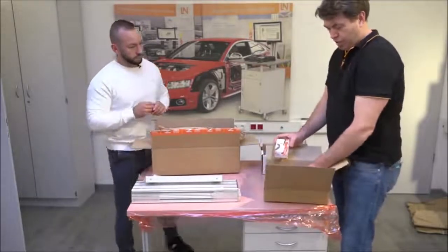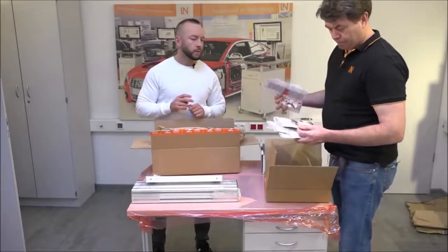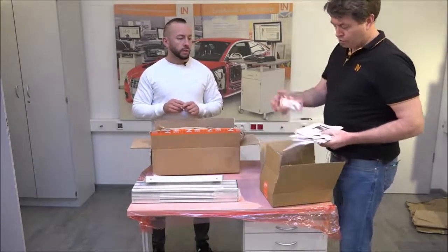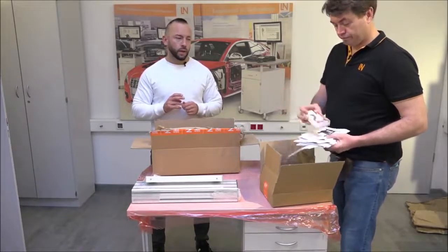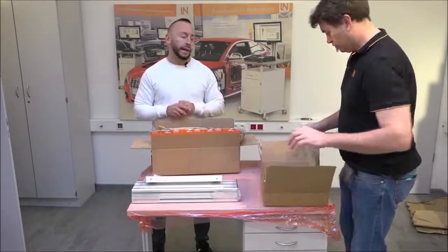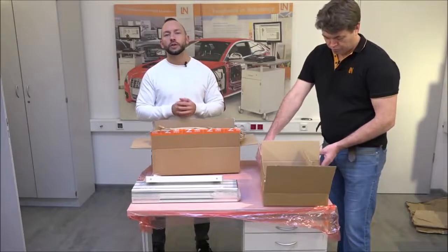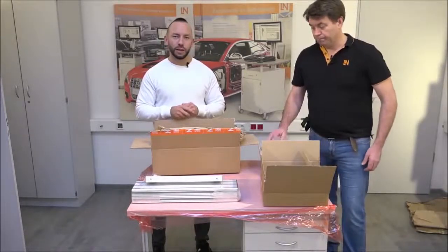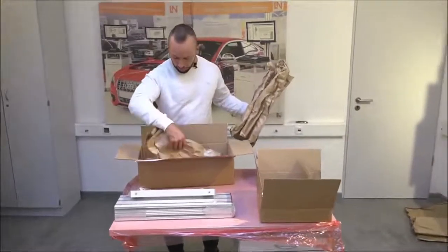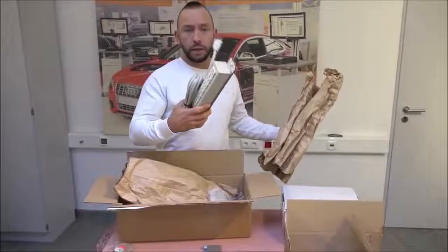In this box you have all the documentation — books explaining how to build everything, operation manuals and instruction manuals for the equipment. Also importantly, the software for the e-learning is included, and it doesn't come on a CD — you get it on a flash drive. Make sure you keep that flash drive somewhere safe; in the worst case we can send you a new installation, but do keep it safe.